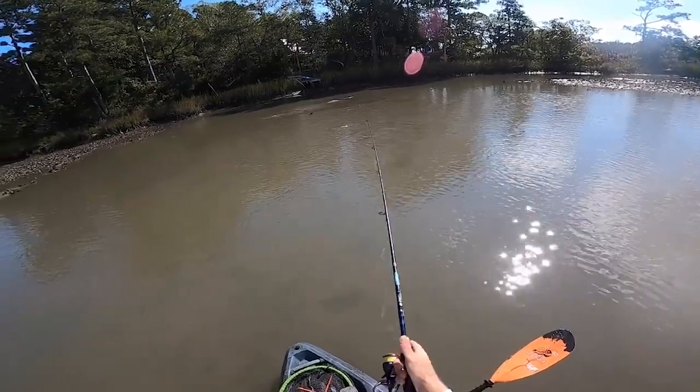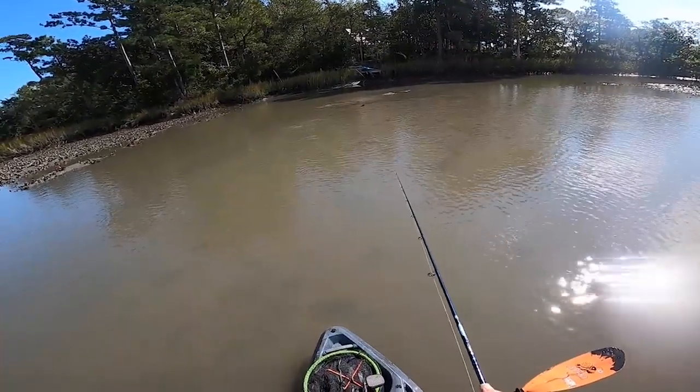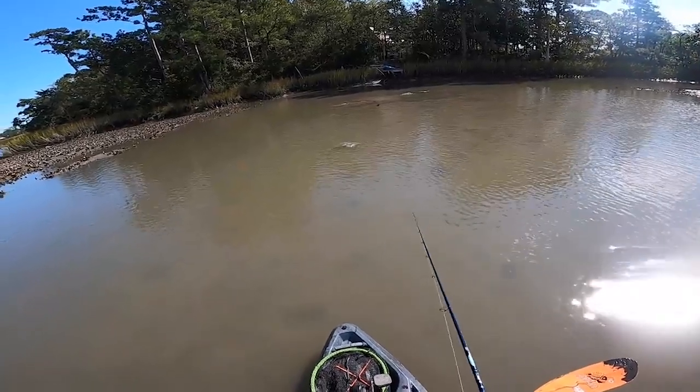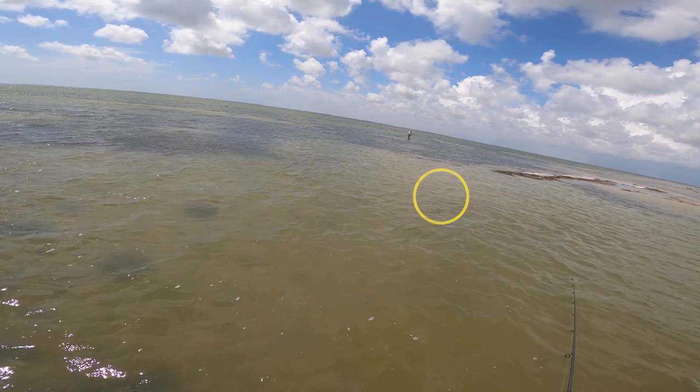The first step in this whole process is setting up the interception, and this is really the baseline for triggering the strike. You need to make sure you're getting your cast in the right spot and getting that retrieval speed down. Once you've got that fish in your sights — be it a redfish, black drum, doesn't matter — you need to find out exactly where that fish is going to move. Before you actually cast, take a second to watch that fish and see exactly where it's moving and what its patterns are.